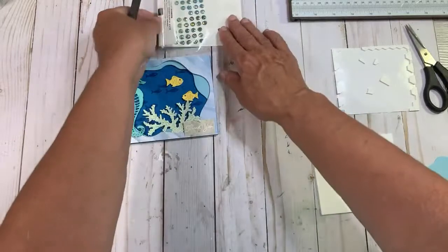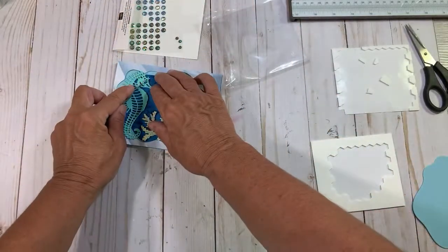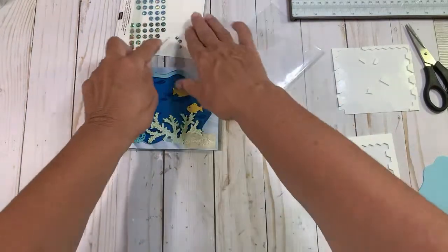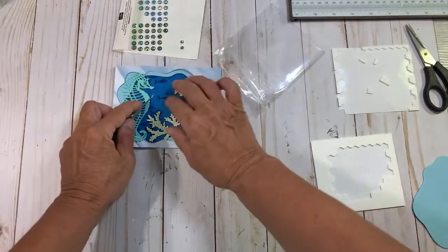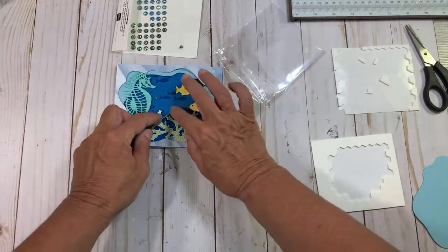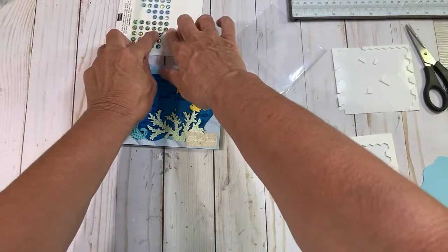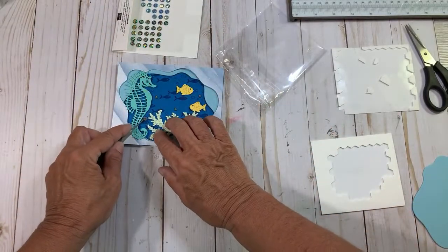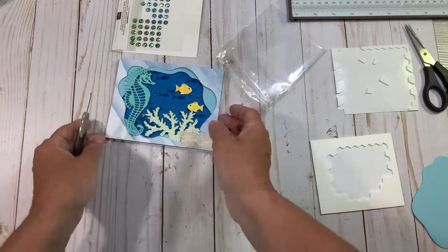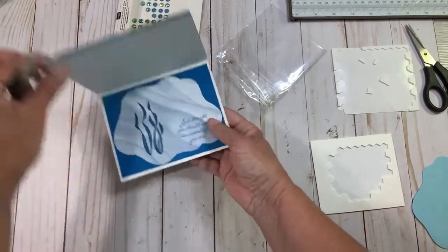We're going to use these gems right here — I have one small one for his eye and I'm going to stick it right here. He's got blue eyes — isn't that cute? And then I'm going to use these iridescent ones just around in the water because they're darker and they really came out nice for this set. Let's put that one right in here, right by his tail. I don't want to cover my fish. Isn't that pretty? And there's the inside.